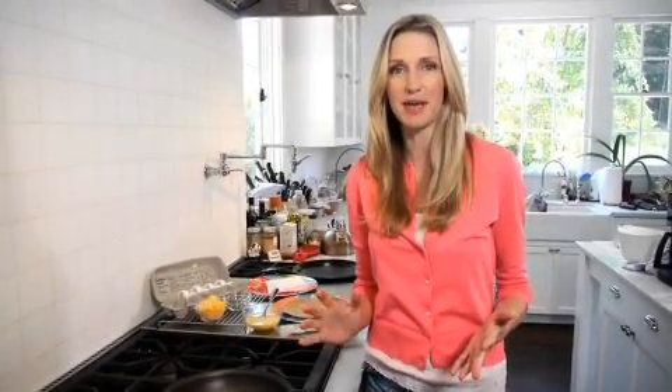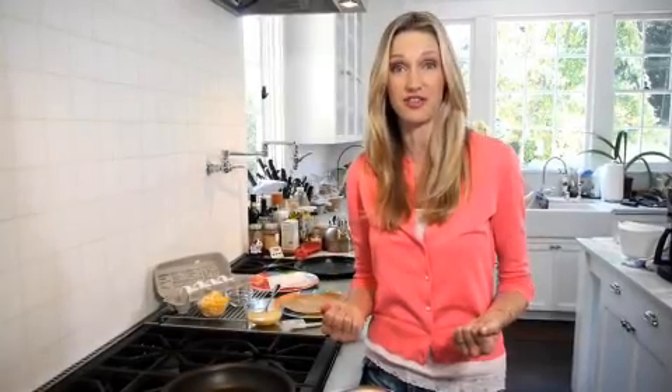There are three foods that I always keep in my refrigerator: tortillas, eggs, and cheese. Not only do my kids love these, but these breakfast quesadillas are so simple and easy to make, and they give kids tons of energy for the day.